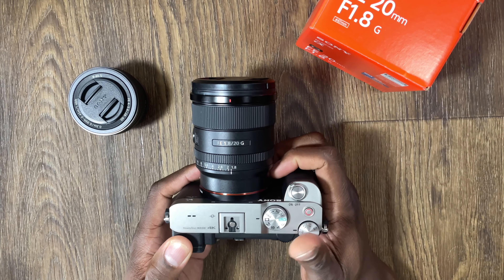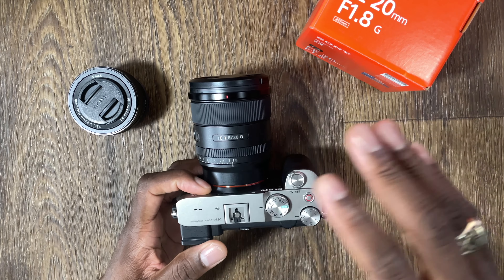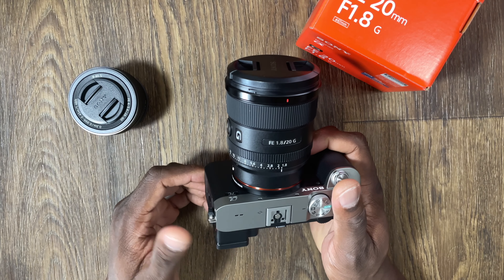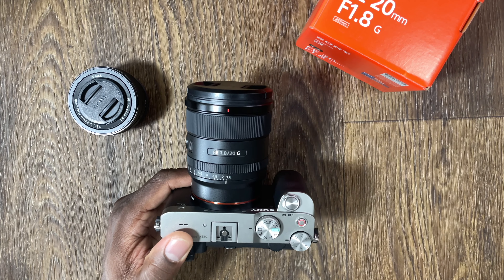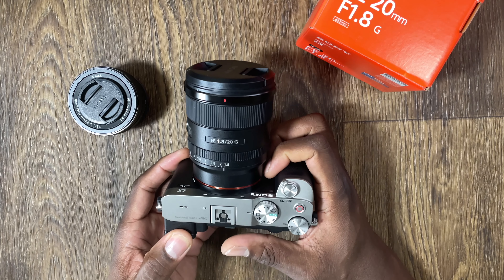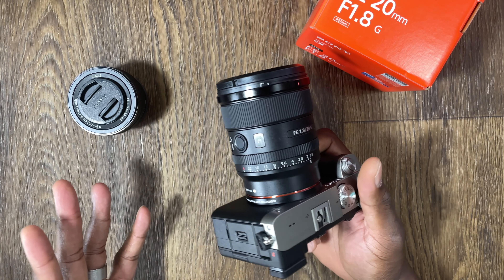It looks so much more natural, with some blur you can control by changing the aperture. It's only been a couple of months since I switched to full frame, and this is my first full frame lens — hopefully not my last. I'm just vlogging, so I'm not sure why I'd buy another lens right now. I stuck with the Sigma 16mm on the A6100 and thought that was great, but now I've definitely moved to something a lot better. Most creators online apparently use the A7 III or A7S III — the A7S III is a $4,000 camera, and the A7 III you can get for the same price as this one.